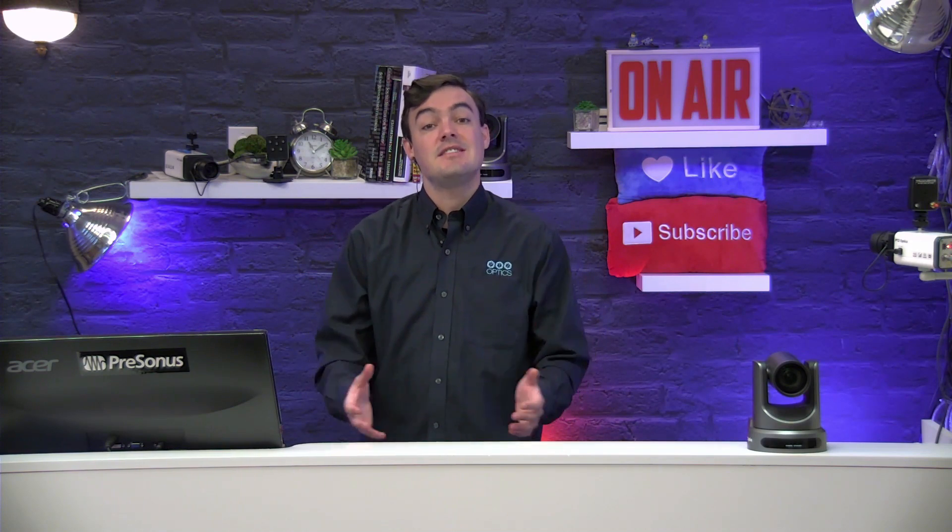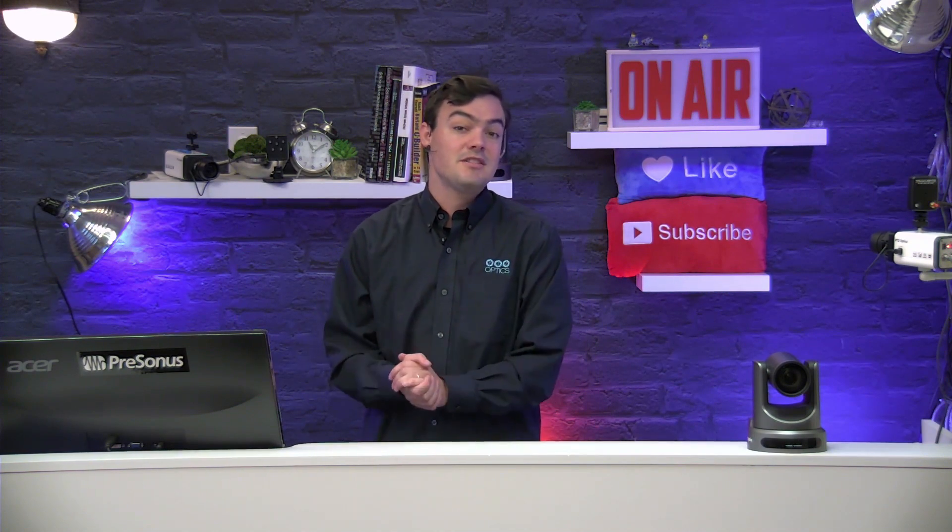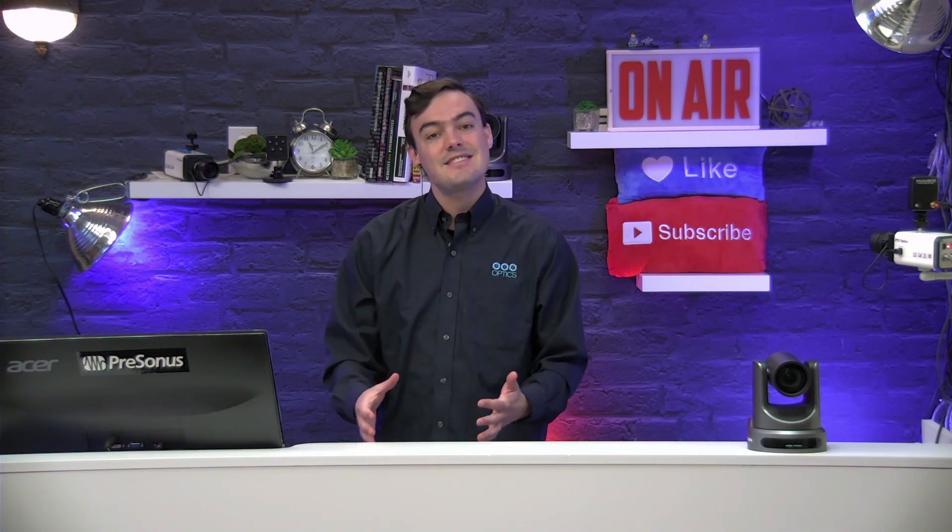Hi everyone, this is Paul Richards with PTZOptics. In this video I'm going to introduce you to a really great government video production installation case study done by the DVE Store. A big thanks to Jason Jenkins over there. This is a City Hall video production system in Whitefish, Montana, where they put together a four-camera system that is really state-of-the-art. Let's take a look at the 16-minute full behind-the-scenes installation video.